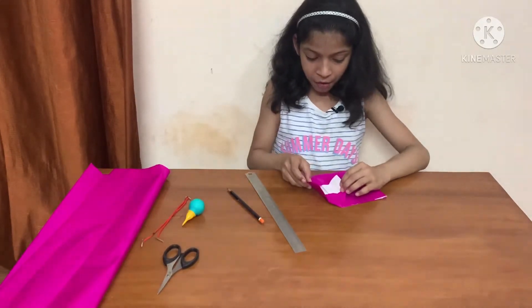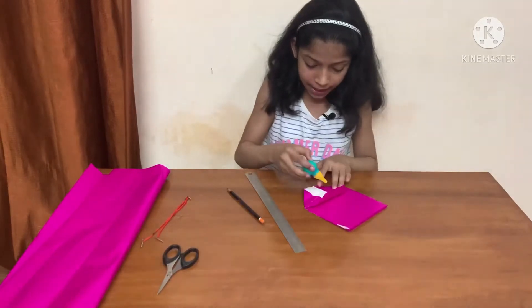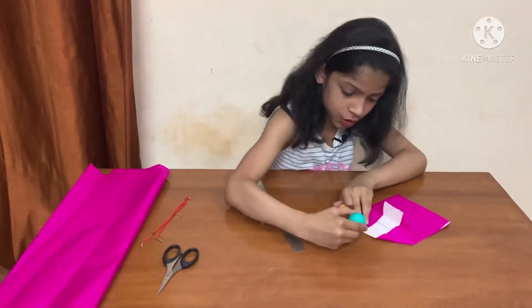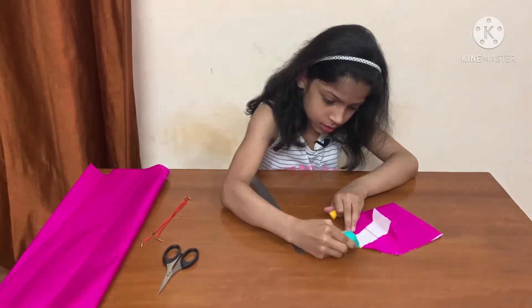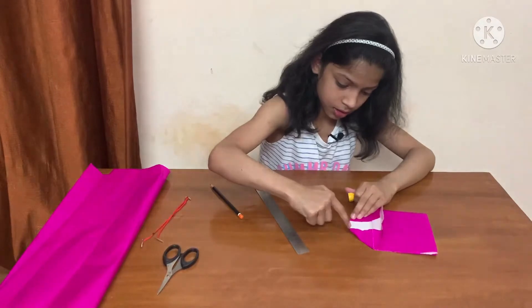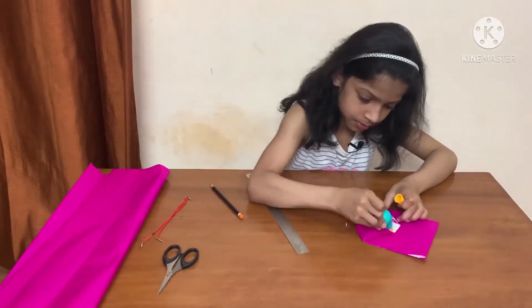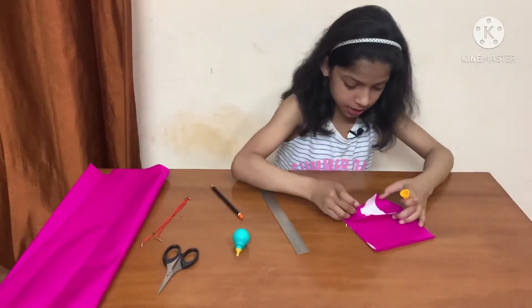Place one on top of the other and apply glue. You should not apply glue everywhere — you should apply glue only here. Apply glue here. That's it. Now let's stick it.